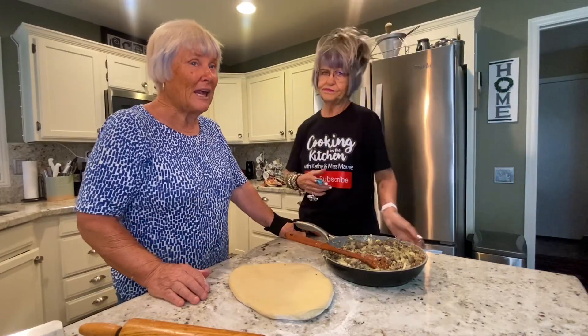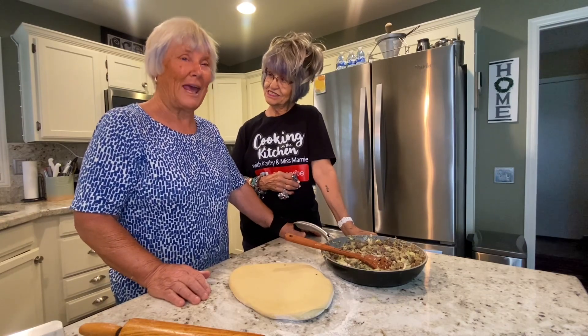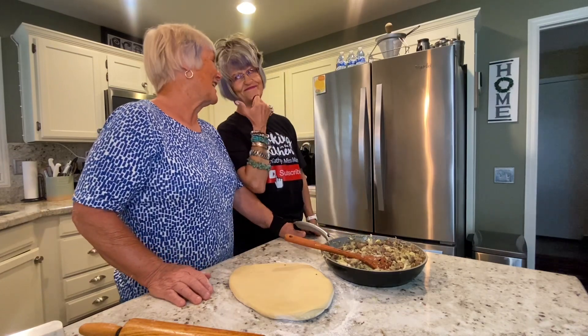Today we're making these especially for Mamie's and my friend Marianne, because she said we would never do it. So we decided to do it.